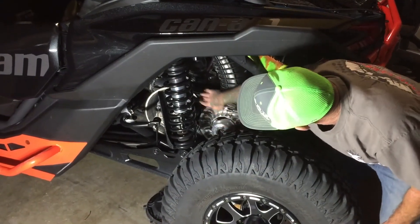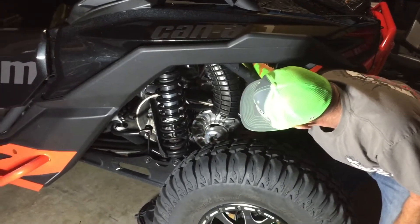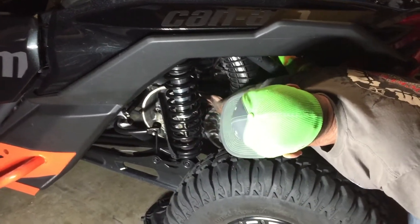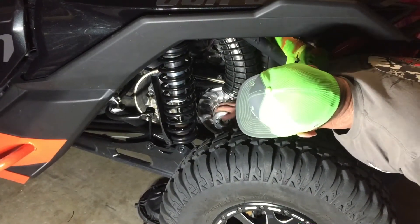While you're in here you can see your belt — this is your primary clutch and this is your secondary clutch. The belt seems to be in pretty good shape and everything's turning.